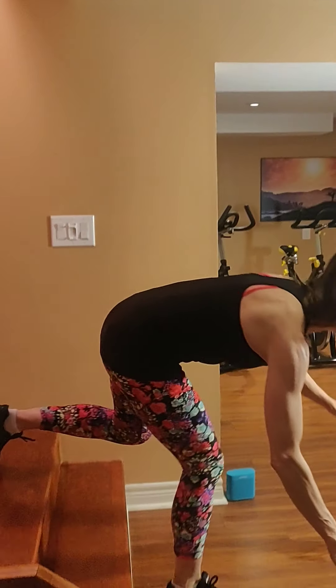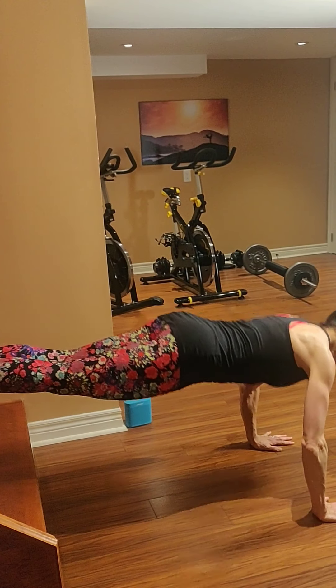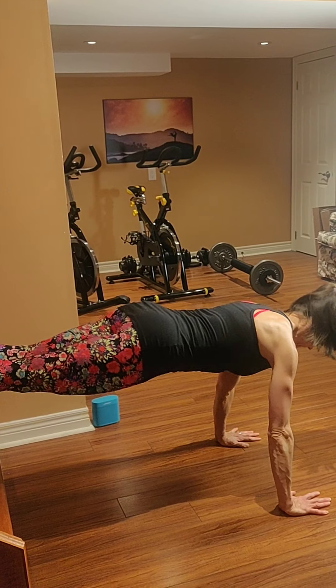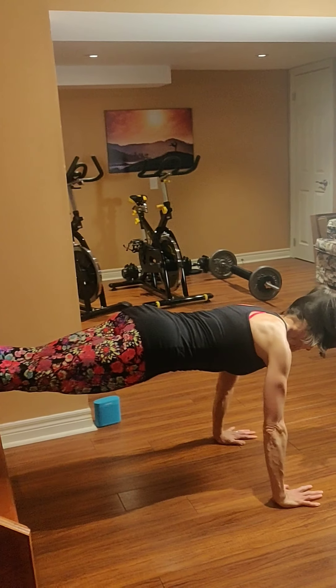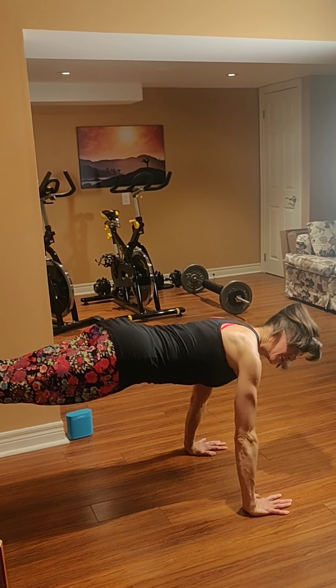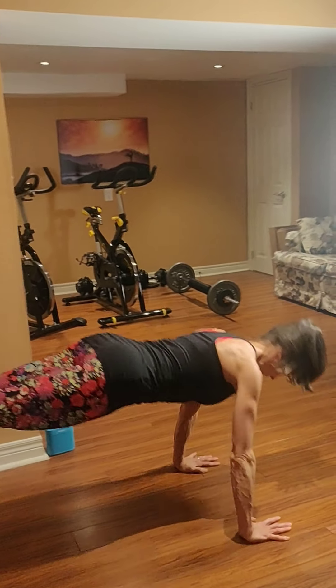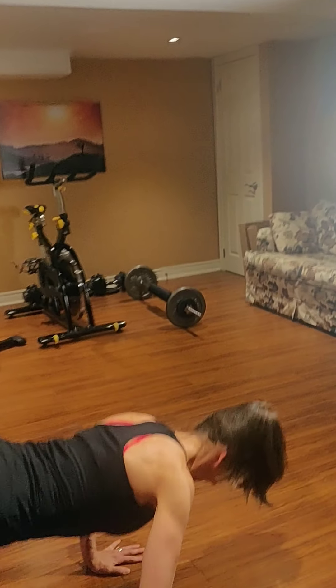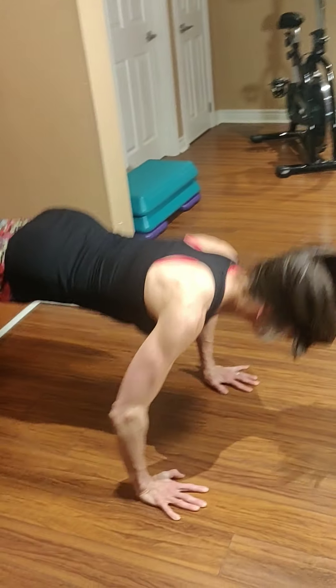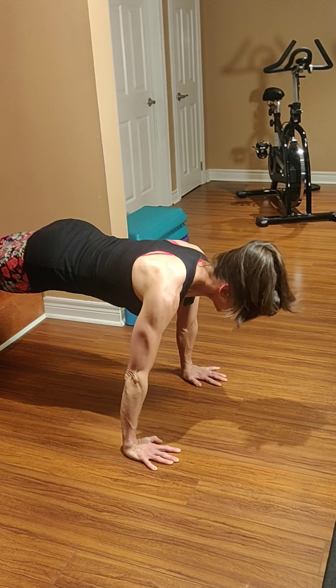You can modify to the knees, or if you want to make this harder, feet on the stairs and hands on the floor. Inhale down, exhale up. Inhale down, exhale up. Squeeze your core, inhale, exhale. You're almost there — great work.